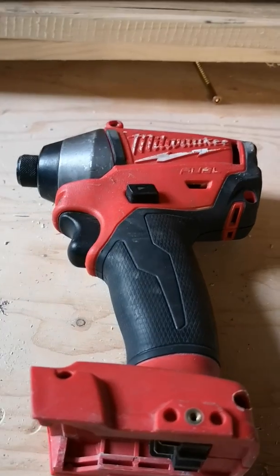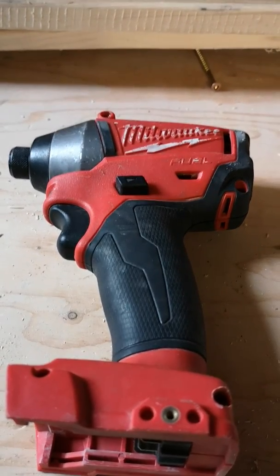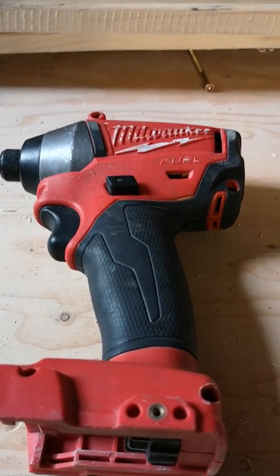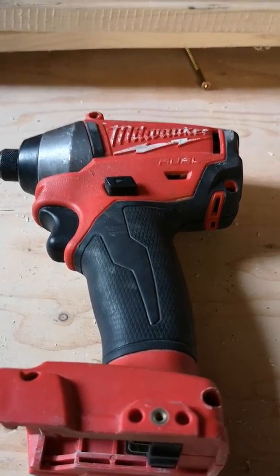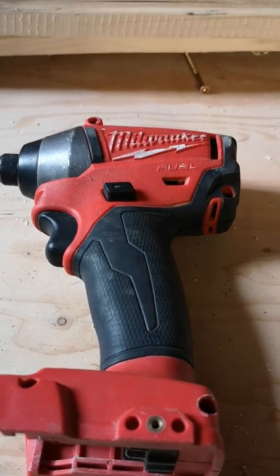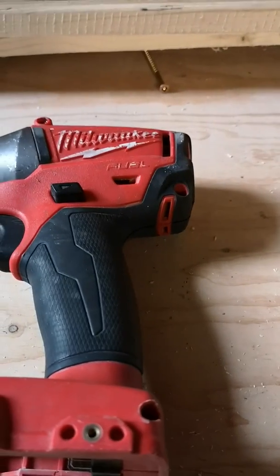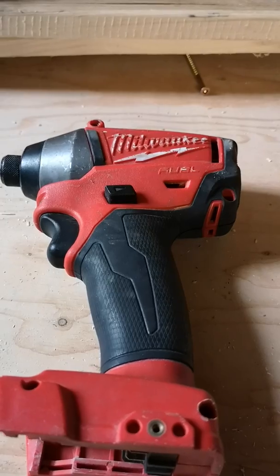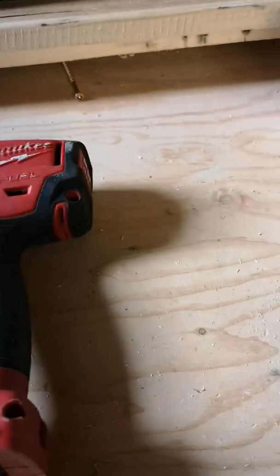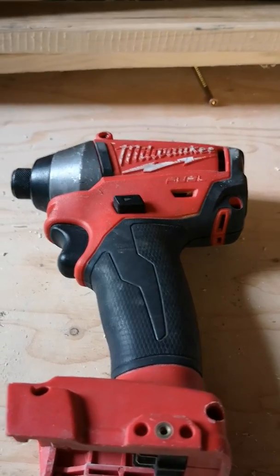I researched and found some other videos online showing how to open up the impact driver, with people saying it was the trigger and other various things. However, none of these things seemed to work. I took it apart myself, looked at various things, and ultimately determined that there's an issue with a solder connection, which I am going to show you.